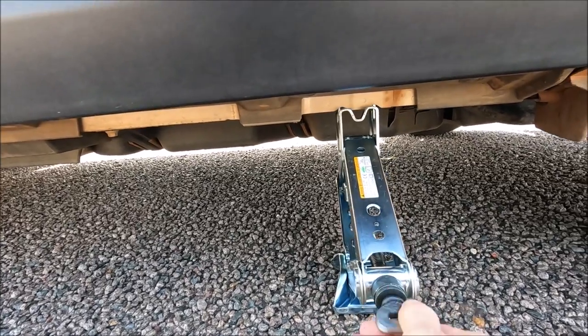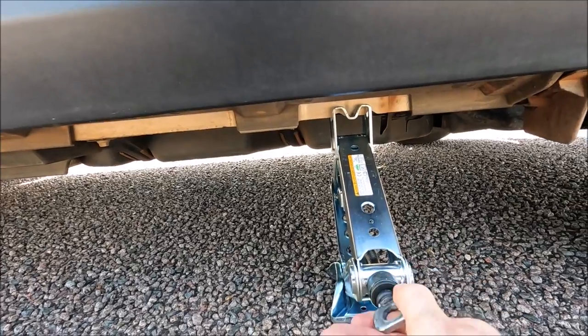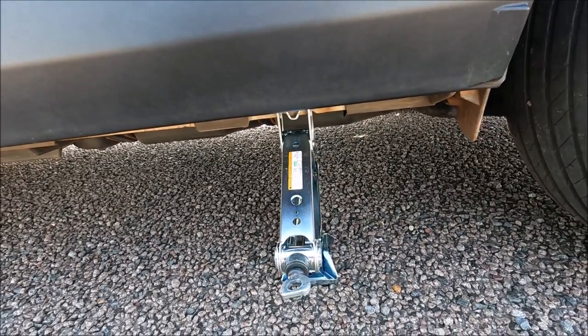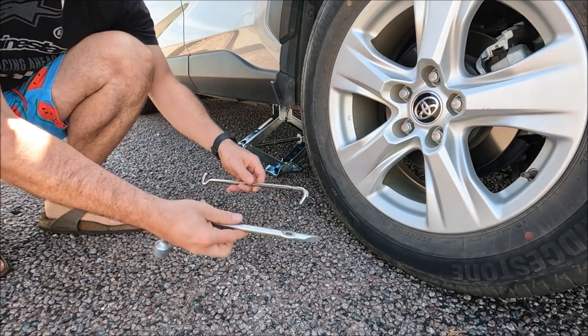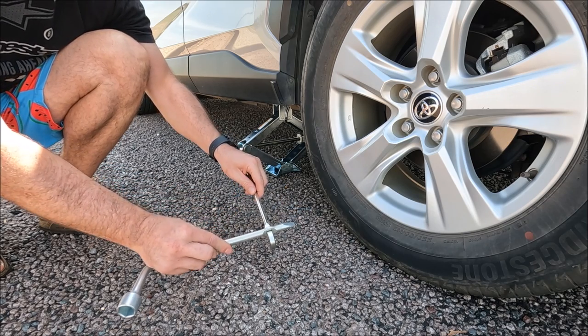Once we've lowered the jack enough, we're going to get under the car at the jacking point and start to lift it up so we can line up the jack with the jacking point. Remembering to check that your car is in park and the handbrake is on, we then get the tire iron which doubles as a lever and pass it over like that.